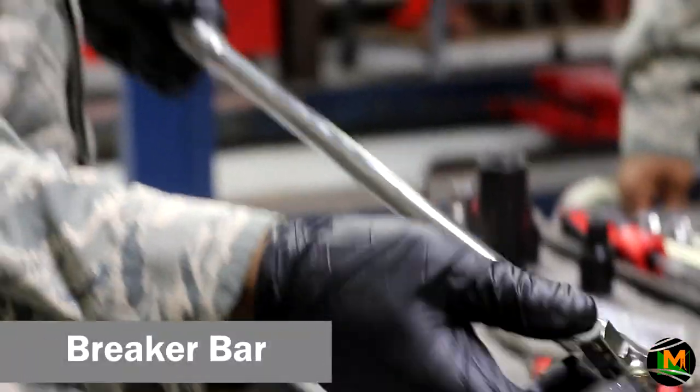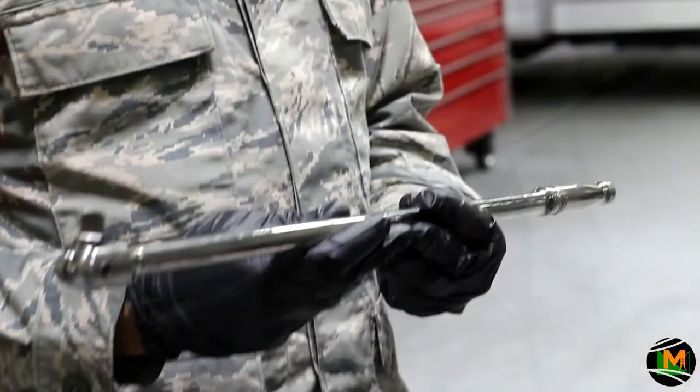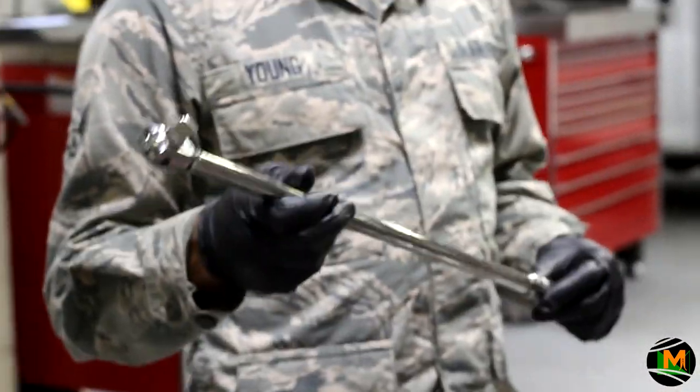This is your half-inch breaker bar. Basically what this is used for is to get into tight places, or places where you have really tight screws or bolts that you don't have enough torque with your standard ratchet. This will get the job done when nothing else will.